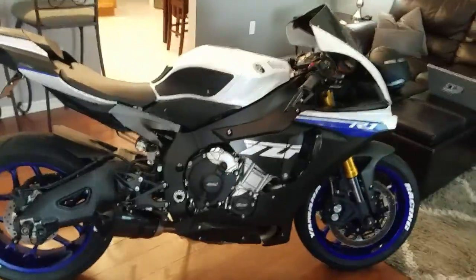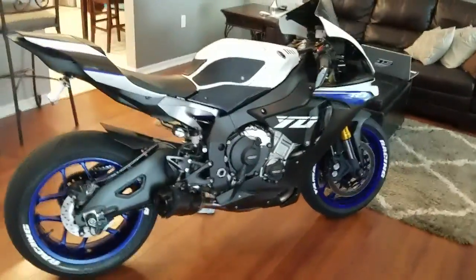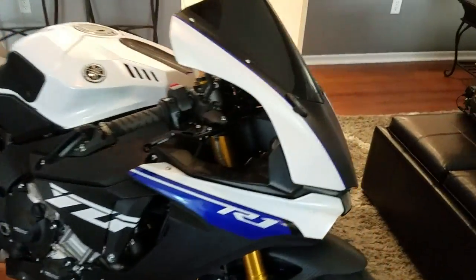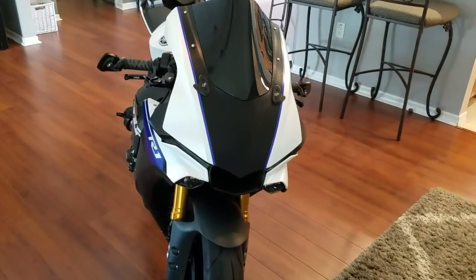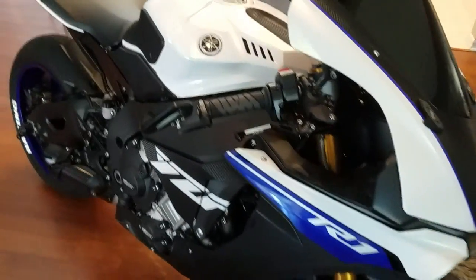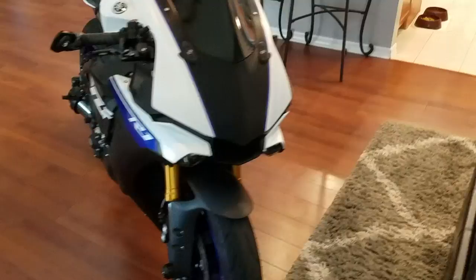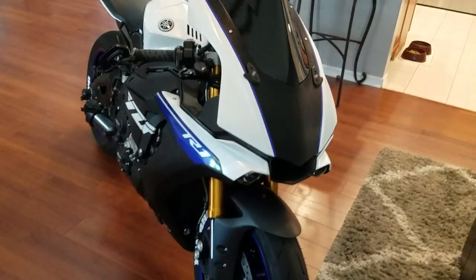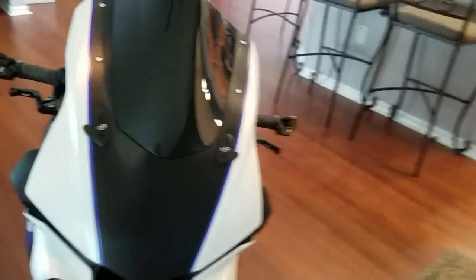I kind of tried to go with that R1M theme as you can see, but instead of silver I went with white, which I actually like much better. I ended up putting those Light Tech mirror covers on — I've just got my typical CRG mirrors. I actually had this set sitting in my toolbox which I didn't even realize I had.